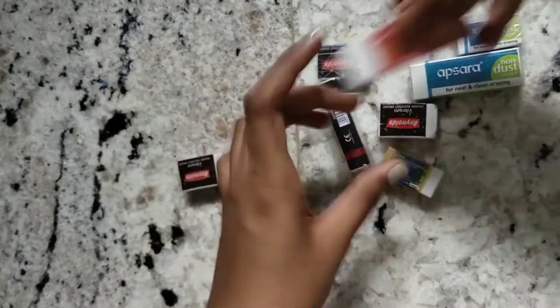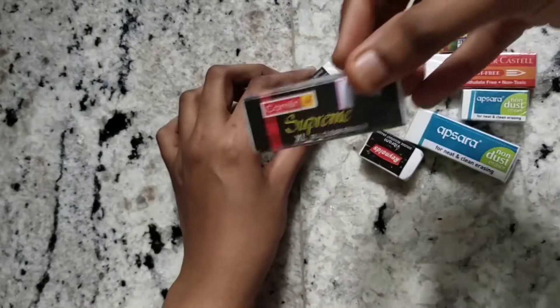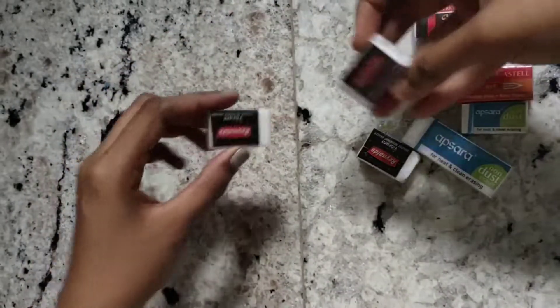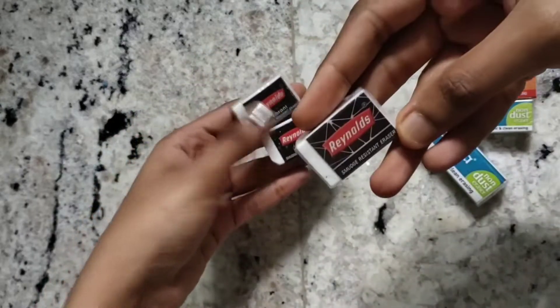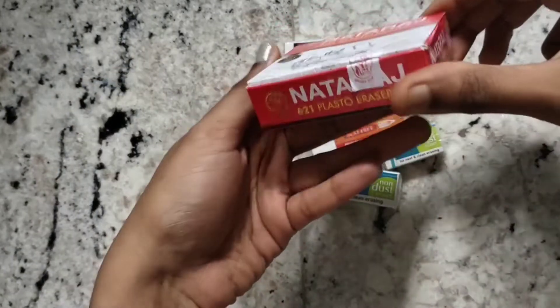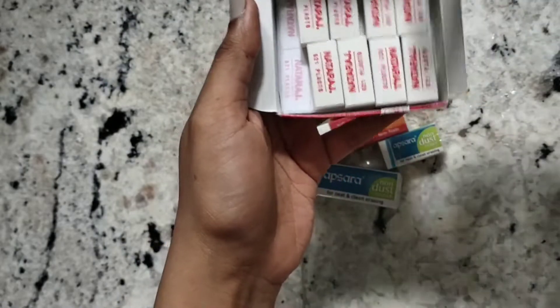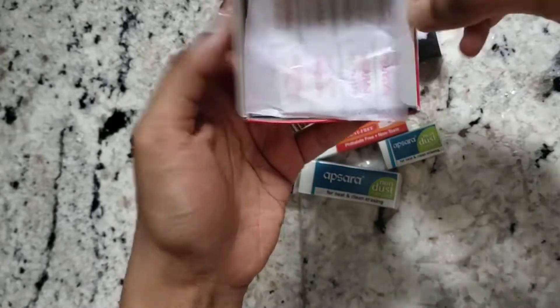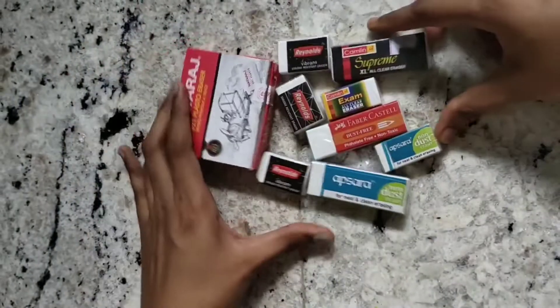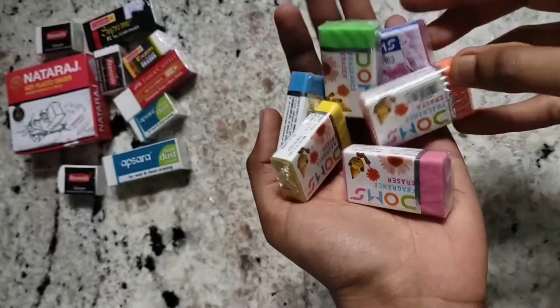I also have this Faber Castle, the Camlin, the Camlin Supreme, and the larger one. Two Reynolds Vibrant erasers which I am currently using, and another Reynolds Much Resistant eraser. I also have this box full of Natraj erasers — it has 20 pieces. These are all my regular white erasers.